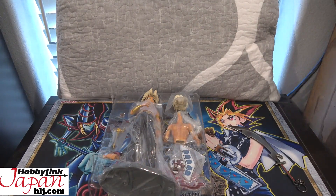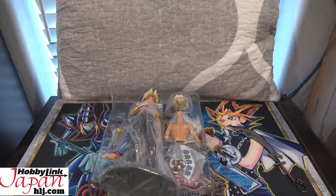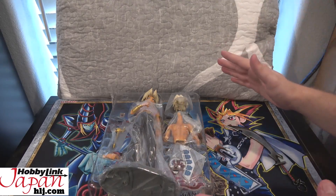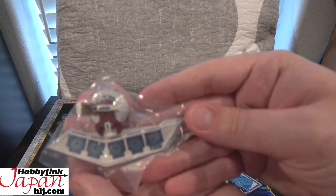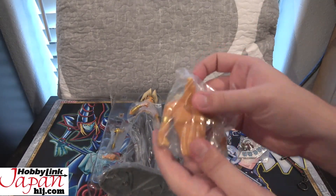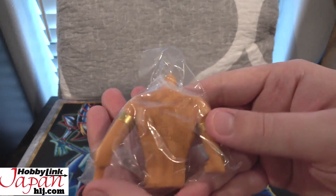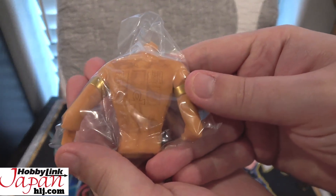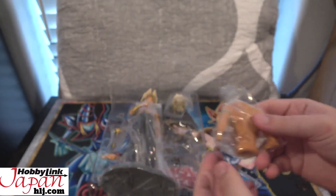First off, at the top of the plastic you also have the instructions. I don't think we're really going to need these because it's kind of obvious when you see the figure, but we have those just in case. Here's everything laid out in the box — we have a duel disc for Marik right there, in plastic. We also have a version of him without his shirt on, so the fangirls are going to love that. It has his tattoo, which we'll get a better look at — I like the tattoo with the God cards from the show.